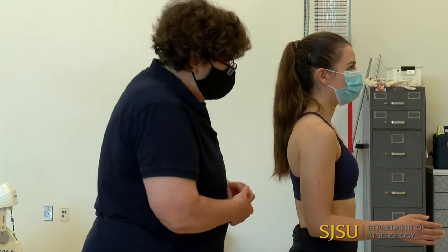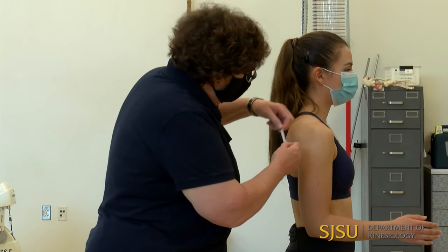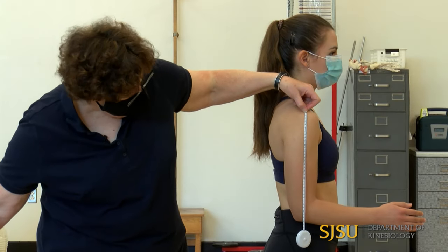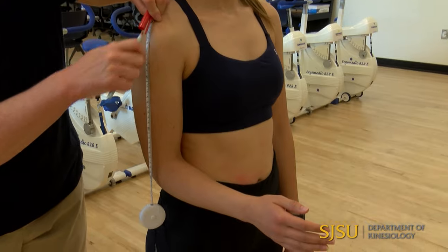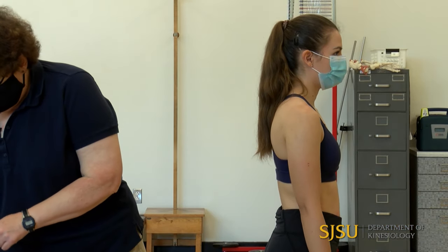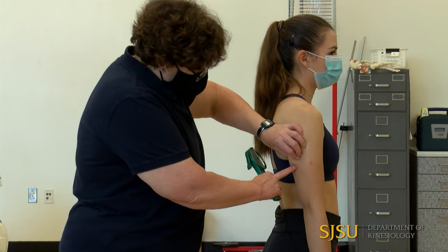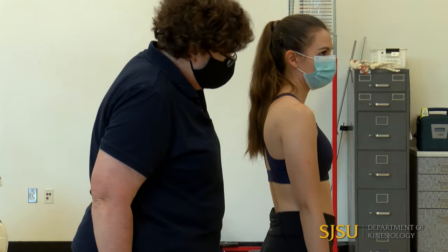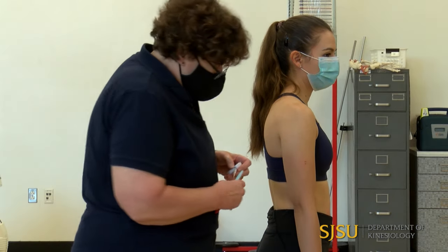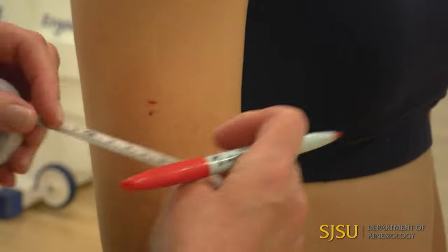For triceps and biceps, just like for the circumference, we measure midway from the lateral projection of the acromion process down to the olecranon process, measuring along the side of the arm. I get 34 centimeters, so the midpoint is 17 centimeters. When taking the skinfold measurement, the arm must be hanging relaxed by the side. For triceps, measure right over the belly of the triceps; for biceps, right over the belly of the biceps. There is no special Jackson site for these — they are exactly the same.